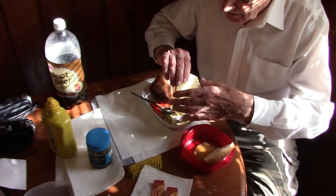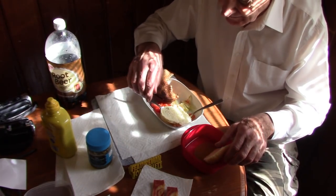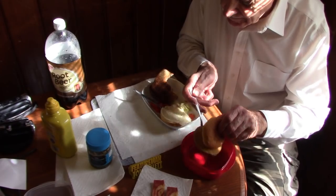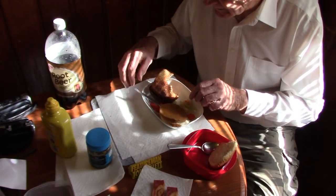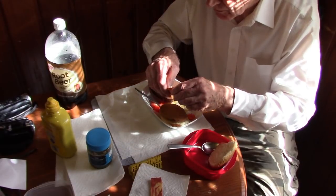I'll take this hamburger bun for the chicken burger from Boca — B-O-C-A — in the frozen food section. I'll put a little bit of bacon on the Boca burger.